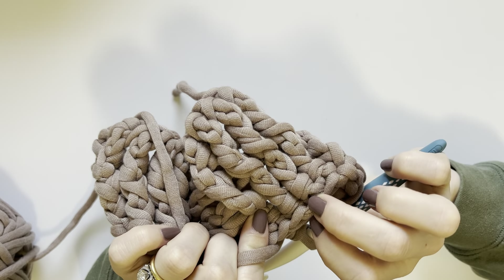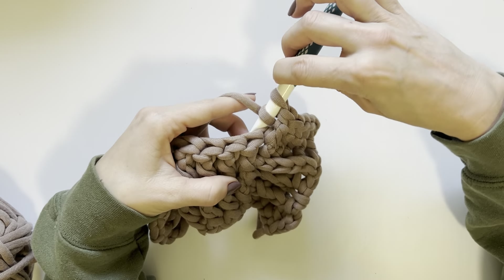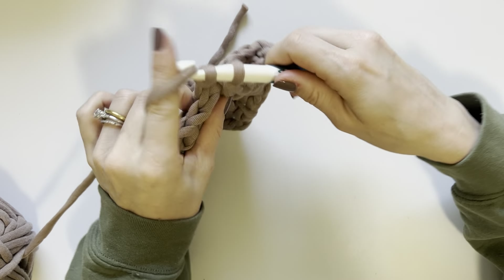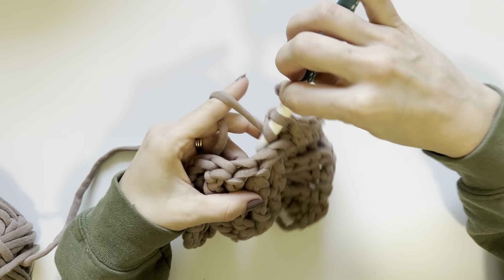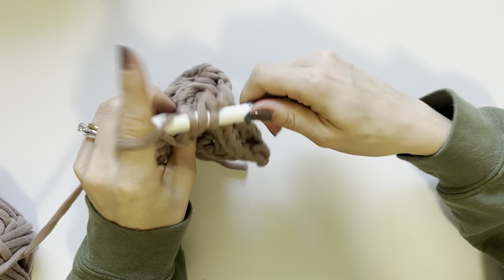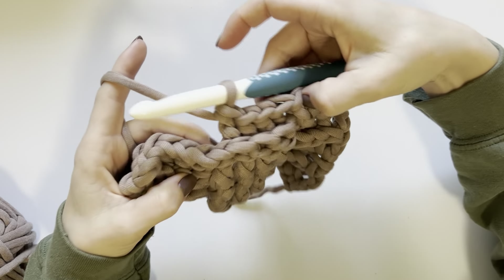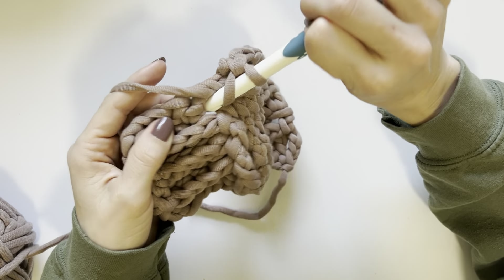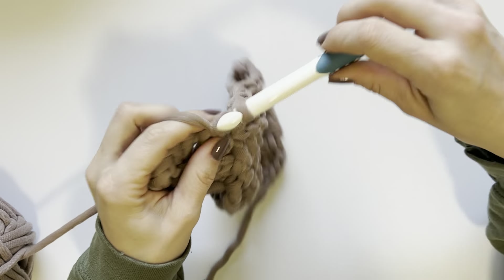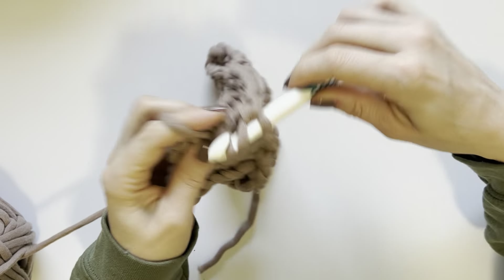That creates four front post double crochets in the four front post double crochets, but because we are working along the other side it is opposite. Now we create four back post double crochets in the next set — working four back post double crochets in what were four back post double crochets, but because we're on the opposite side of our work they look like front post double crochets. This is what begins to develop the basket weave look. Then create four front post double crochets in the last set, and place a half double crochet in the final stitch.